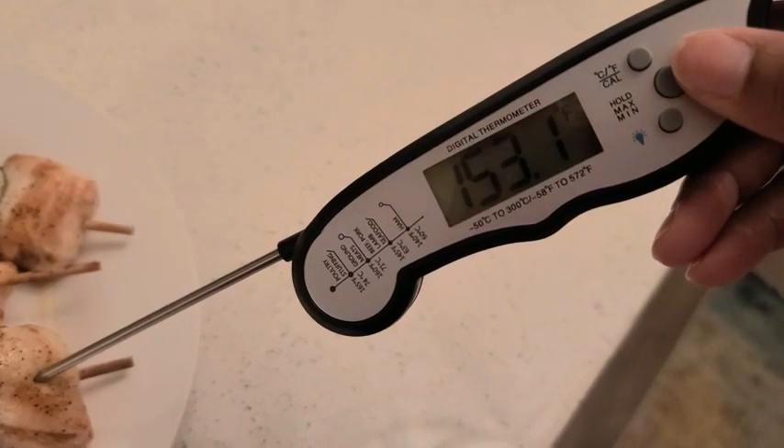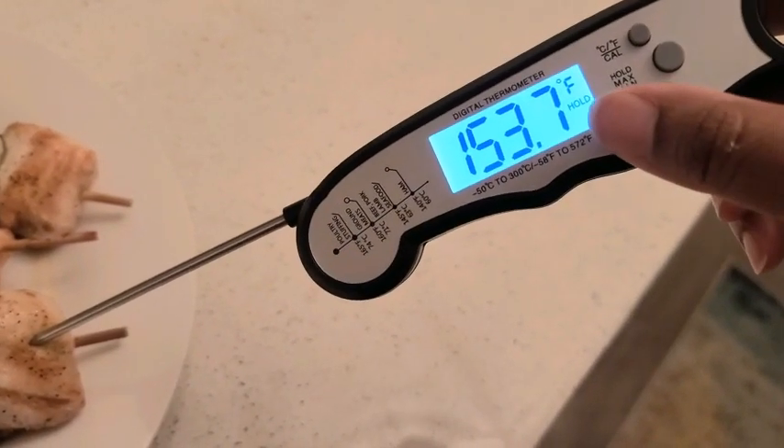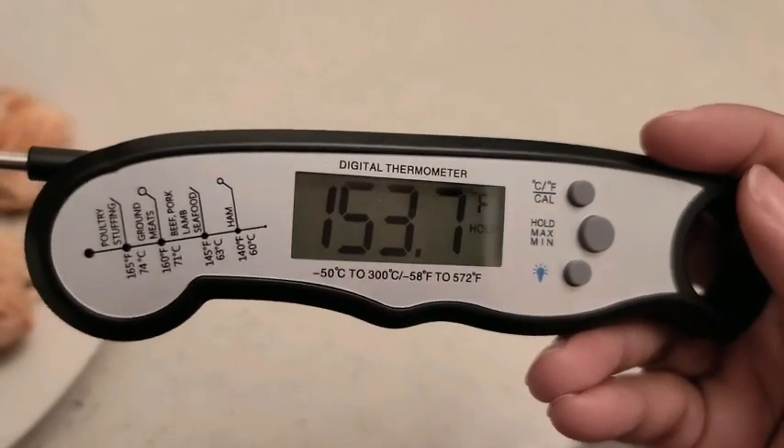It's been sitting for a while so the temperature is kind of low, but if I push this button here you see the word 'hold' sits right there, to let you take it out of the food and actually hold the reading so you can see what it will be.